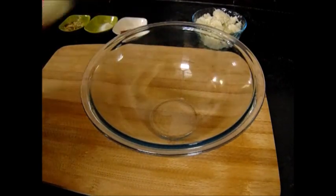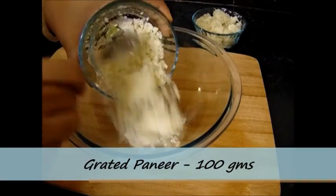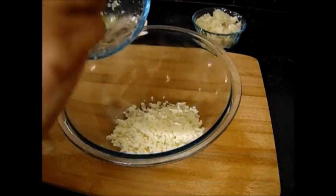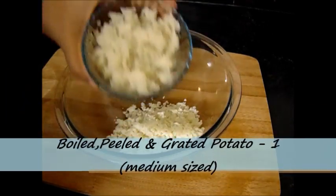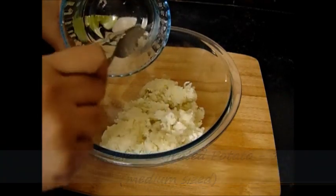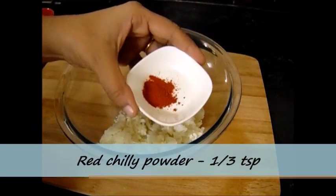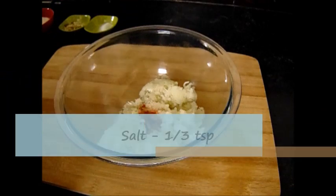For this I need grated paneer — around 100 grams. To this I am also going to add potato. Potato is optional, however it adds to the taste. I have taken 1 medium sized potato, which is boiled, peeled and grated already. Now I am going to add red chilli powder and salt, half a teaspoon each.